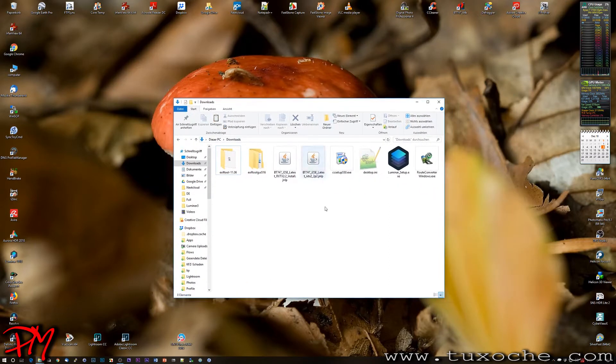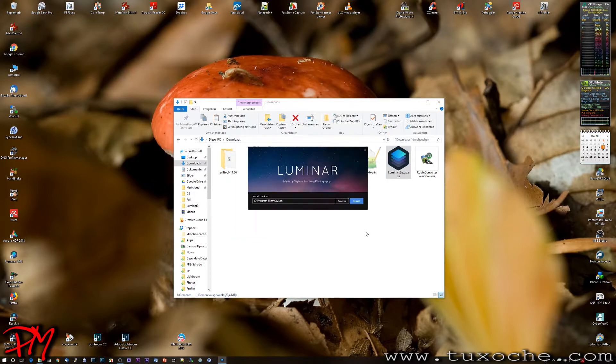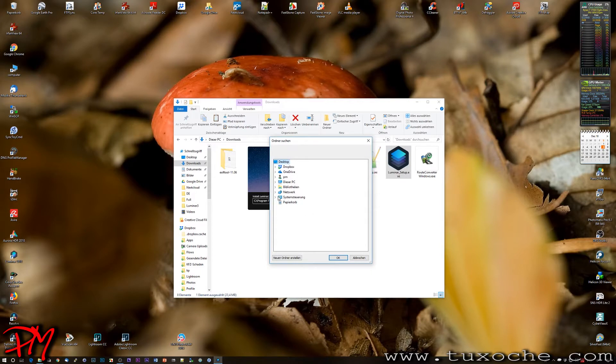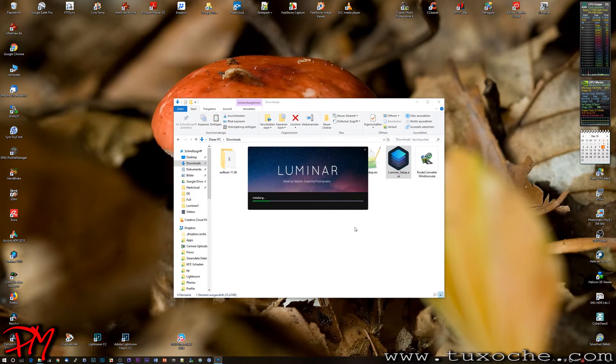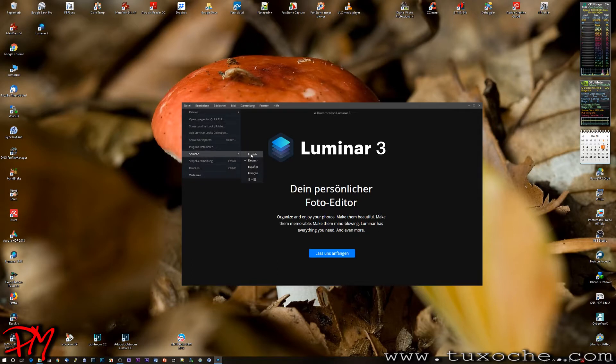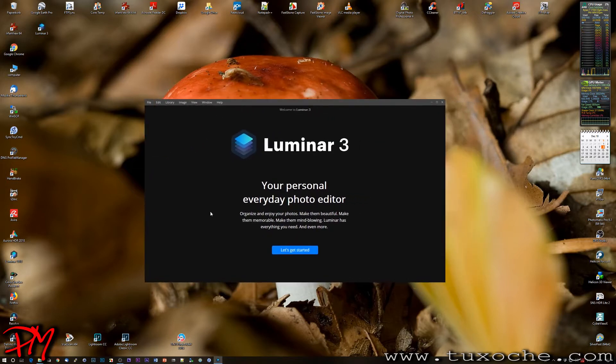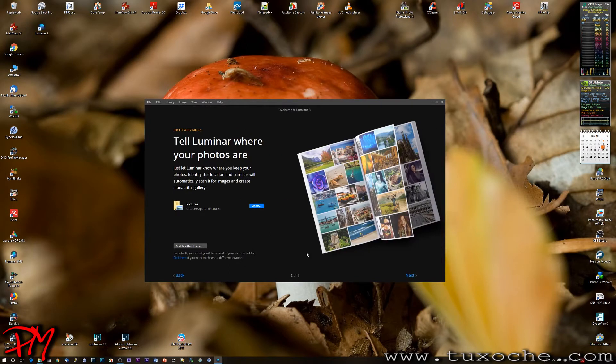I downloaded and installed Luminar 3. This installation is a sort of network install because most items are downloaded through the internet. I chose a different folder so as not to influence the existing Luminar 2018 installation. After navigating to Luminar 3 in the Skylum folder, the installation finishes. I'll start it again after switching to the correct language.